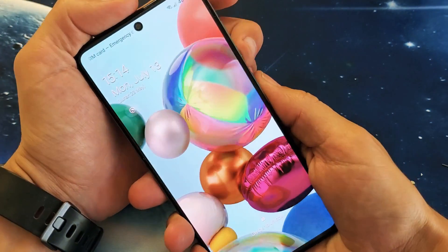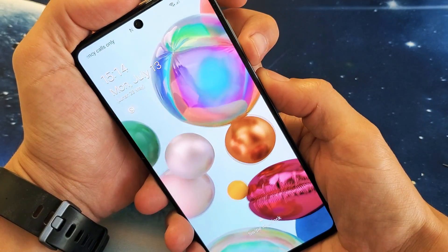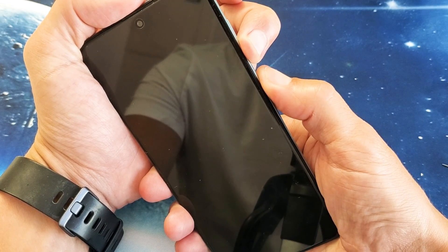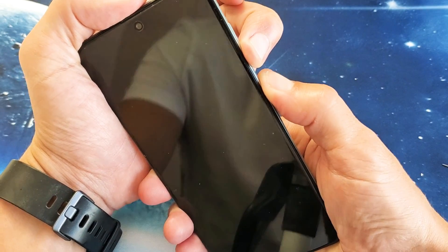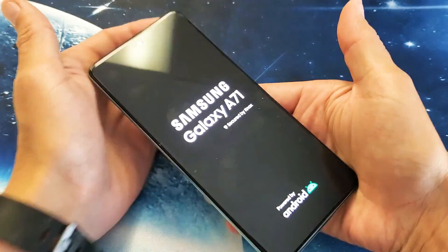Okay, we'll do it together. So volume down and the side button here, or the Bixby button. Press and hold both buttons. Do not let go. Don't worry about what's happening to the screen — maybe it'll take a screenshot, it doesn't matter. Just continue to hold. Don't let go until we see a Samsung logo. I'm still holding on both buttons here, waiting for the Samsung logo to appear. There it is. Go ahead and let go.